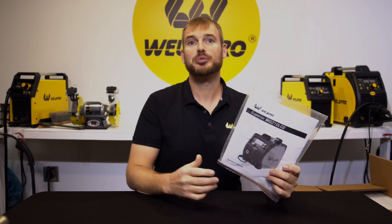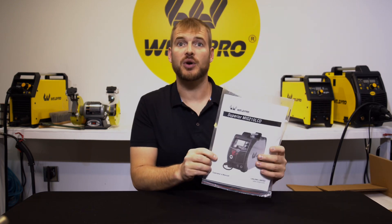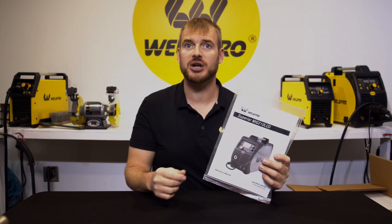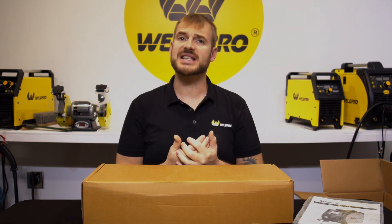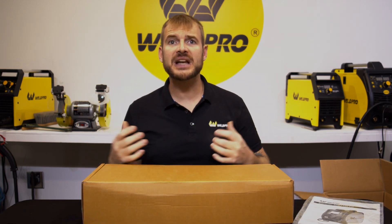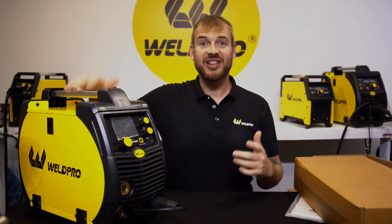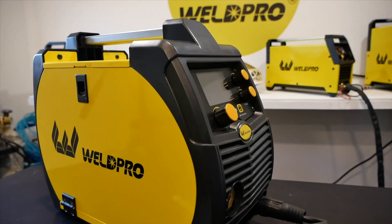Let me jump into this box behind me and show you exactly what's going to come with the brand new MIG 210 LCD. As with all Weld Pro machines, your MIG 210 LCD is going to come with a user's manual — hang on to this, it can be very useful for setup or checking different parameters. Next we have this brown accessory box, which contains the MIG gun, the flow meter, and all of the accessories for the MIG 210.